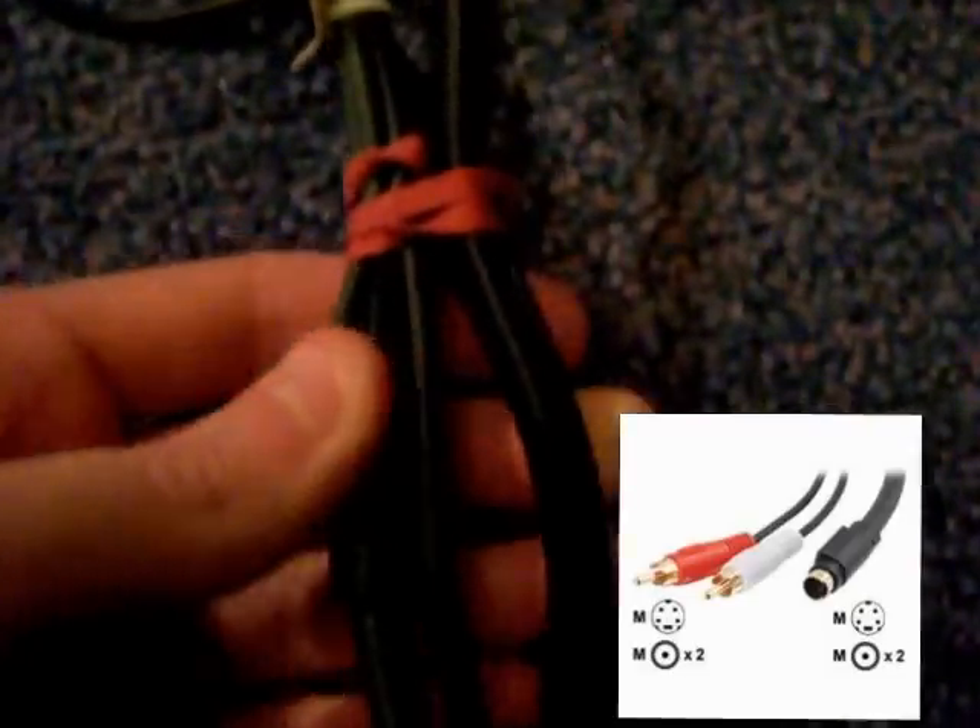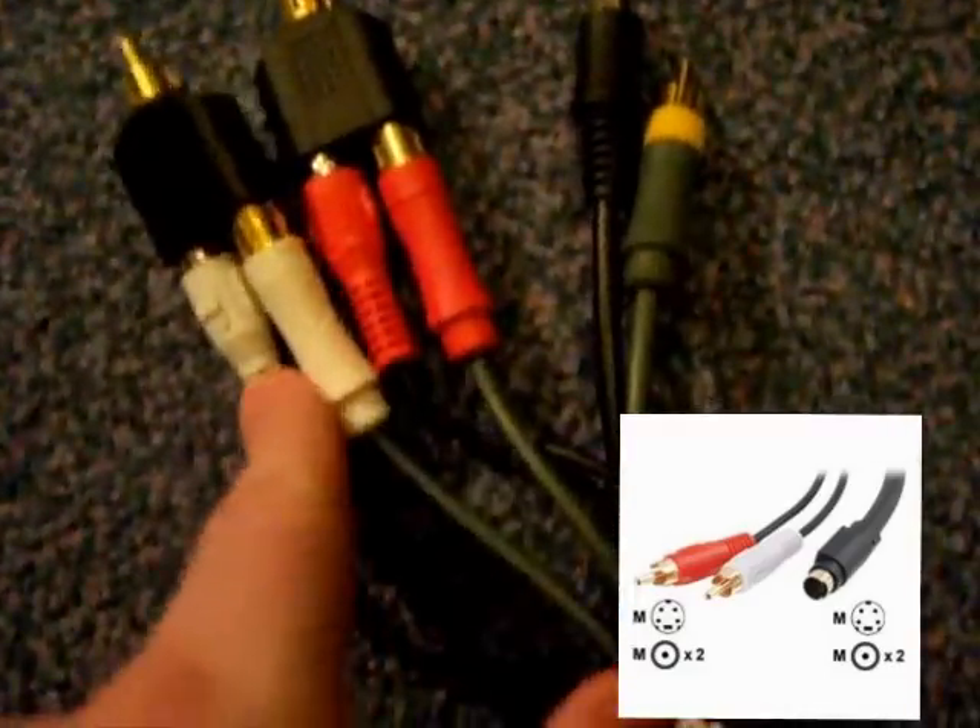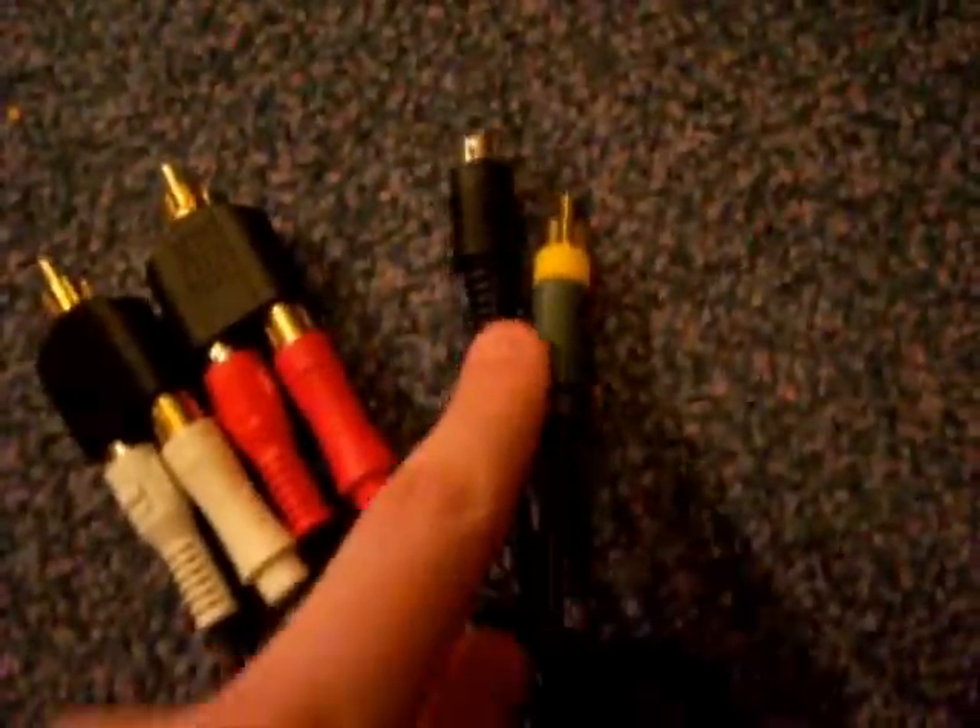You'll also see this black one. Basically all that's got there is two red and white audio ones and an S-Video one, which we don't need to worry about.